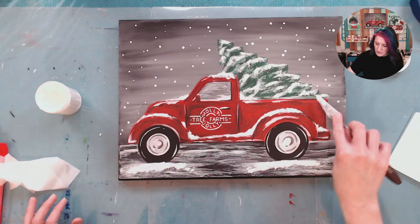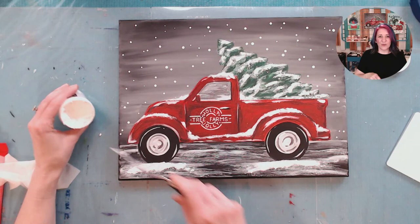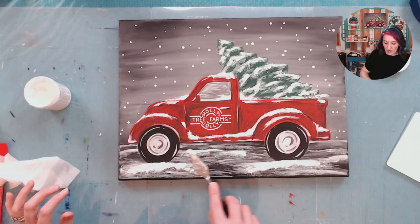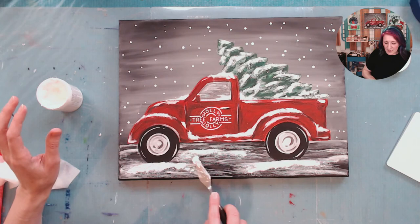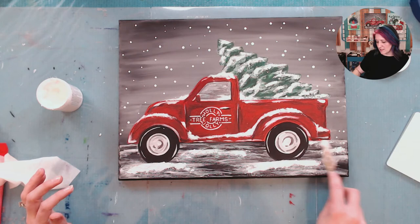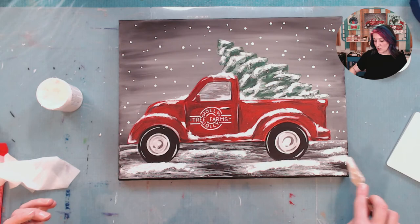Everyone's so positive and encouraging in the group, so hop in and join. You can just pick the ones you want each week and paint them, or each month, and see which ones you want to do. Look at all that snow now — I love it! Now, we have a lot of beginning painters, people who've never painted before, people who've painted maybe a couple times. And now that we're all online, they've actually really started painting a lot and trying to really learn how to paint this year. Because what else are we going to do? We've got all this time on our hands.